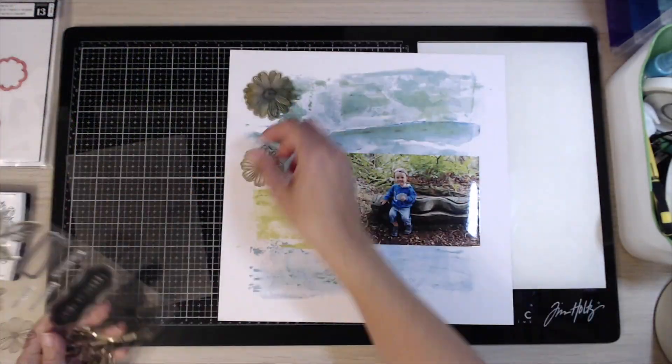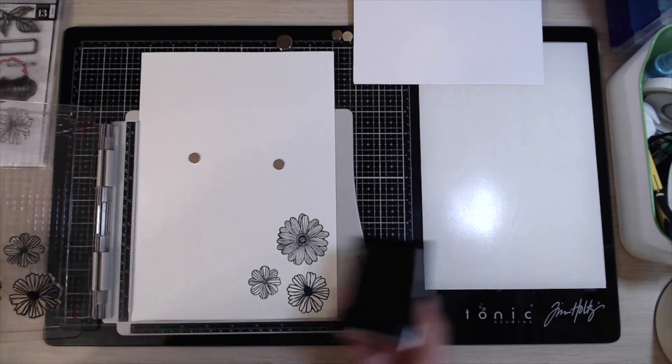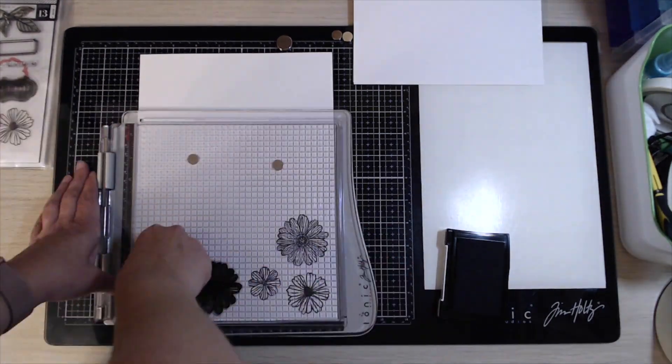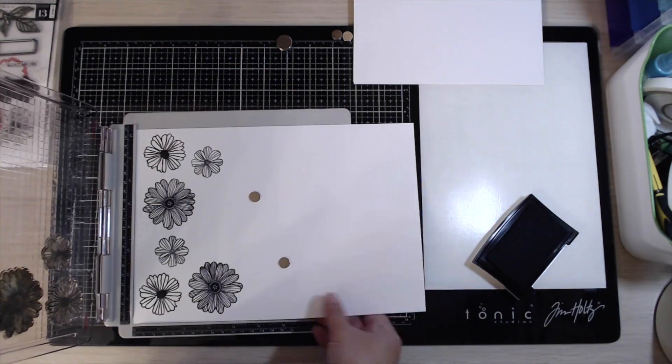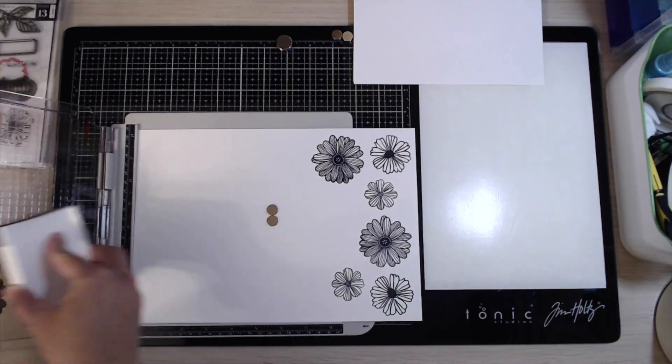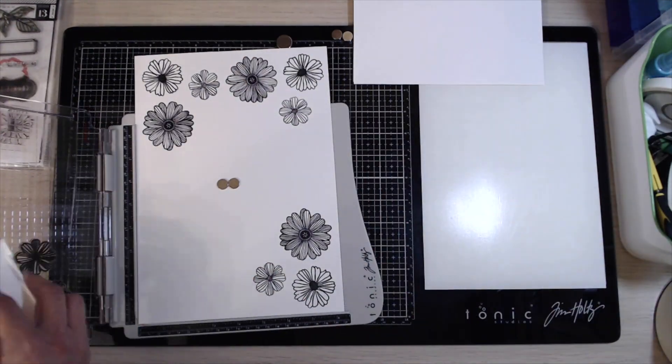Hi everybody, it's Marie from Pear Tree Paper Crafts. Welcome back to my channel. Today's video is a process video for Scrap the Boys for their monthly challenge. This one is for the theme of flower love, which is the September theme, and you will have seen it at the beginning of the video.